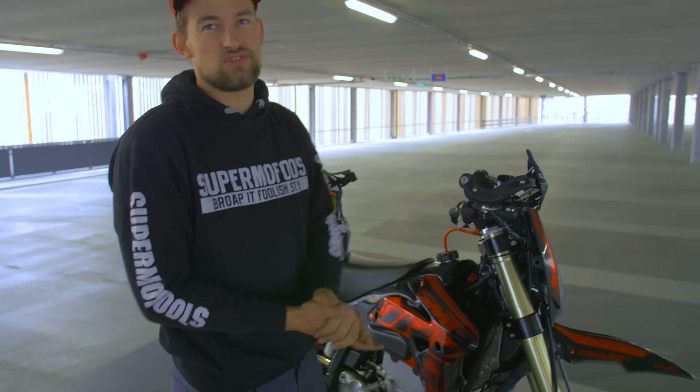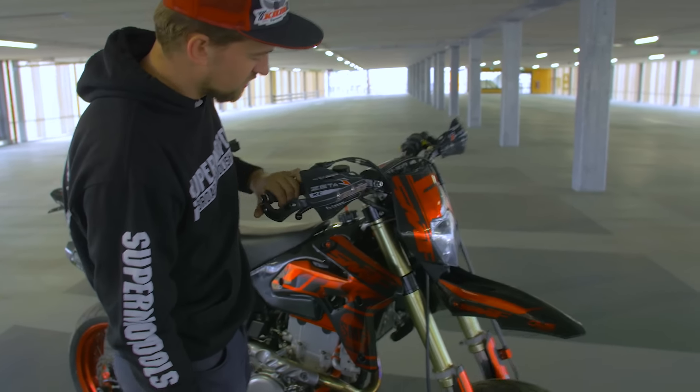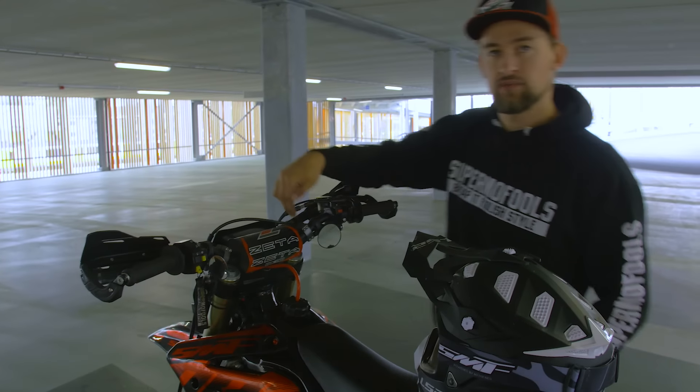One of the biggest improvements on the front side, besides the wheels and all the other stuff, are the Zeta triple clamps. I really like them because of the black color — they fit perfectly with the bike. Also, the handlebars from Zeta.